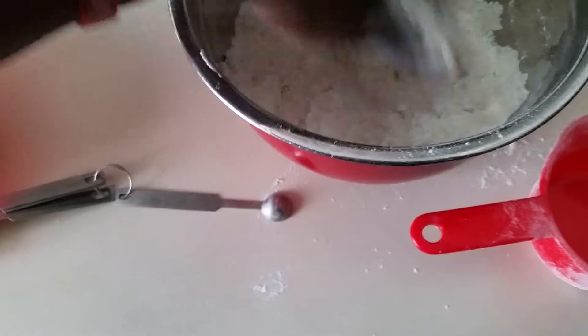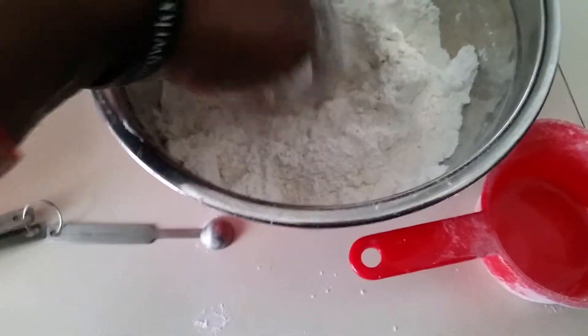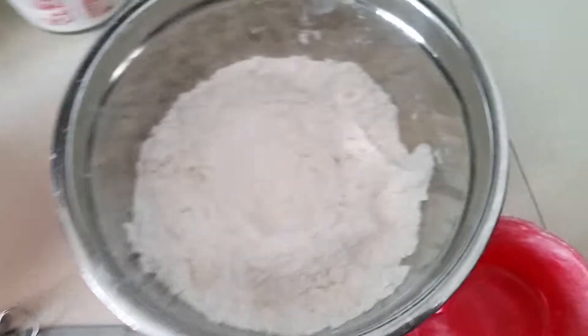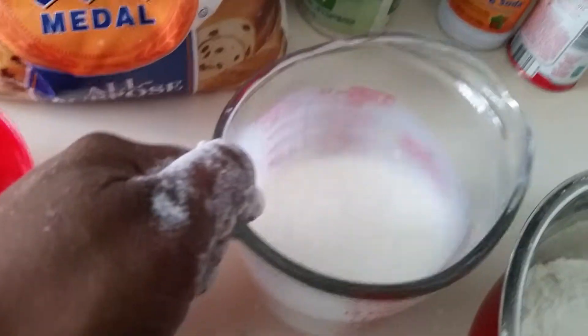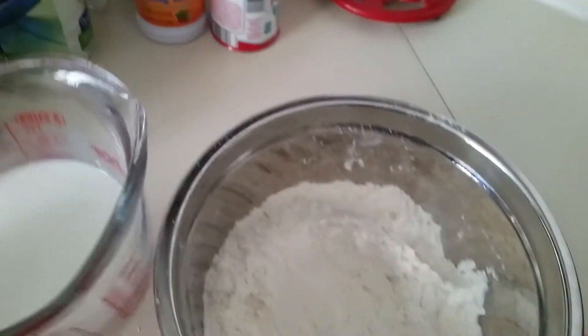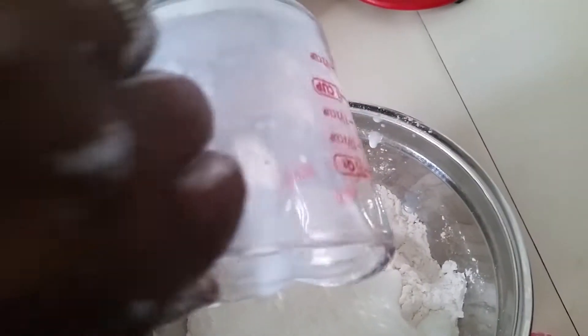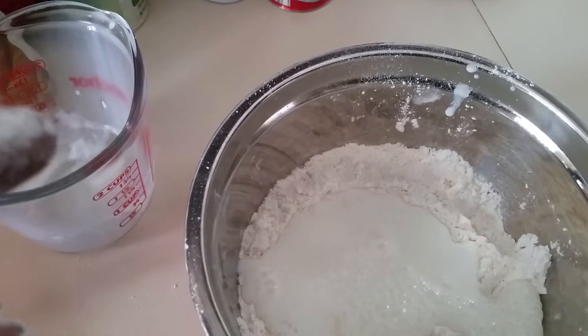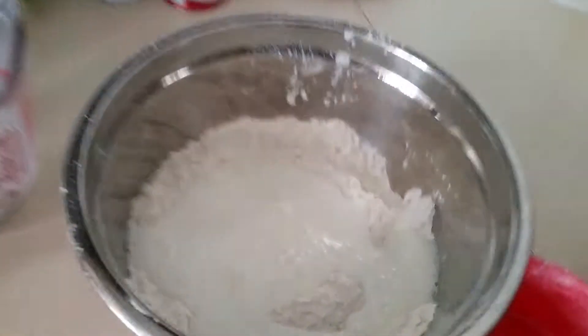Now what you're going to do is make a well right in the middle. I didn't have any buttermilk because I don't use it that often, so I just took one cup of milk, put a little vinegar in it — you see how it's clabbered — and that gives you an instant substitution for buttermilk. So you just pour it in.